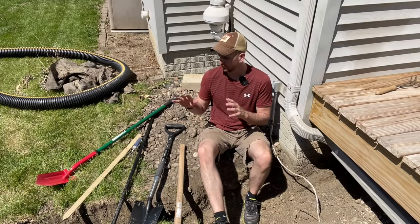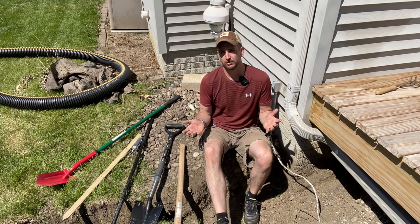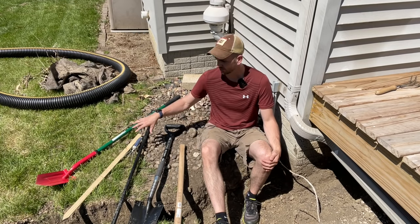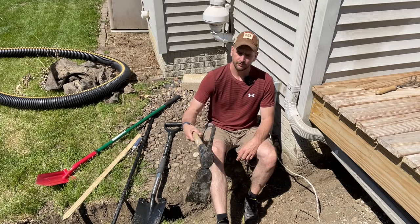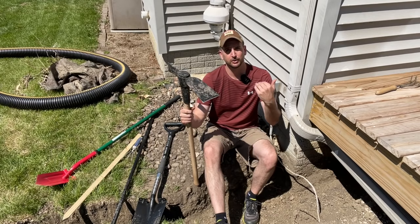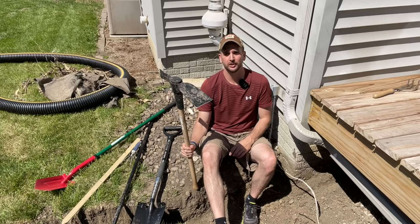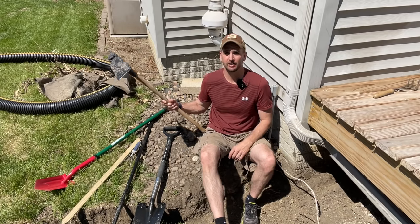Let me quickly review the tools that came in handy. First up, a big pick, which helps with removing bushes or loosening really compacted soil to get it out of the trench. Next, I used a heavy-duty spade — unlike a more narrow longer spade, this is reinforced with a thicker-gauge steel, made by Lowe's under the Cobalt brand. You can really dig the sides of the trench and use leverage without bending the shovel.